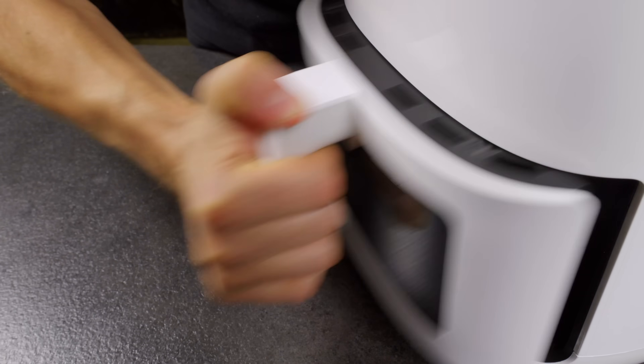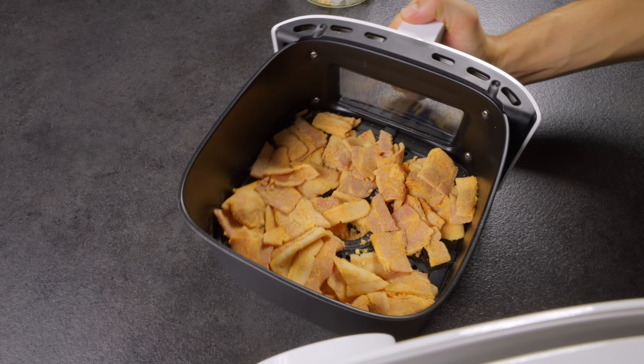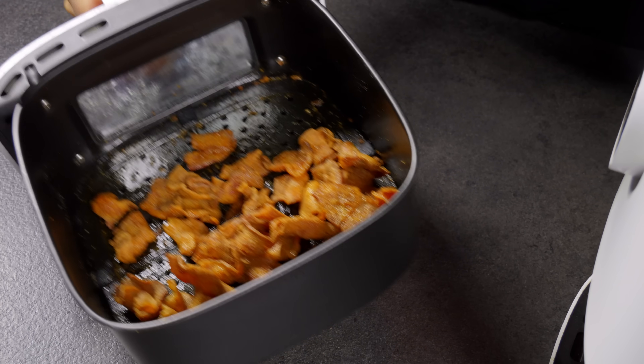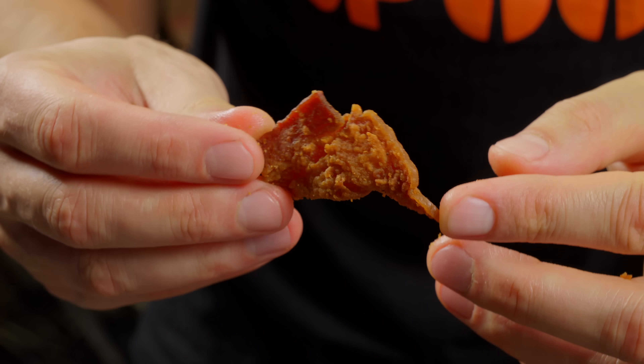Now the magic happens. Pull out the air fryer, toss those seasoned bacon pieces in and cook them at 180 degrees Celsius for 10 minutes. What you'll get? Crispy, spicy bacon chips. Perfect for snacking. Trust me, you won't be able to stop at just one handful. Enjoy!